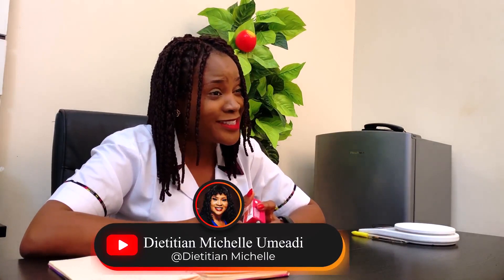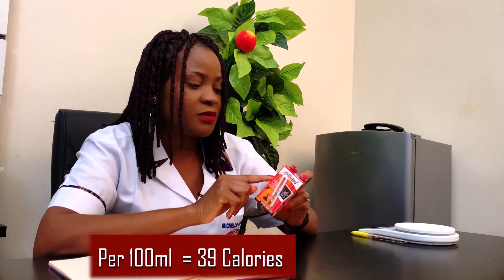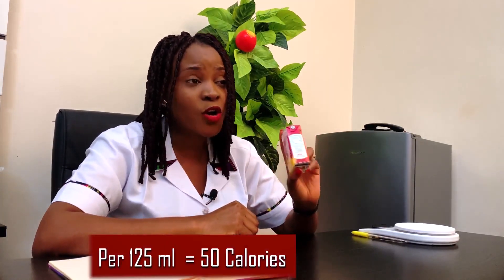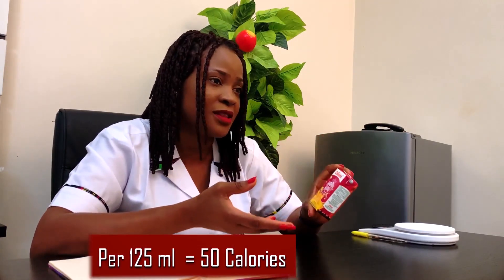If you're not good at math, look for a dietitian who will be very happy to interpret a food product for you. You'll use cross-multiplication since this pack is 125 ml but the manufacturer provided data based on 100 ml. Per 100 ml, the manufacturer says it has 39 calories — very small, I like that. When you do the maths, 125 ml has about 48 calories, let's round it up to 50 calories.